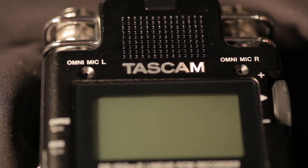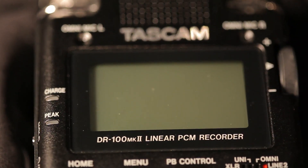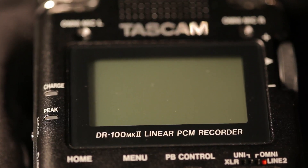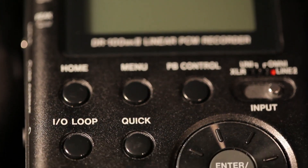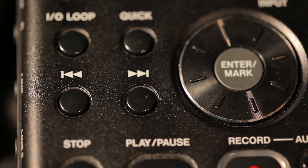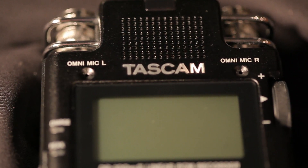This is your TASCAM DR100 Mark II portable two-channel linear PCM recorder. You can get these at the equipment cage just by asking for the TASCAM Mark II recorder. It's an excellent field recorder that you can take out on the field, in the studio, or on location to do any kind of recording you want, whether it's wild or actually synced to the picture.